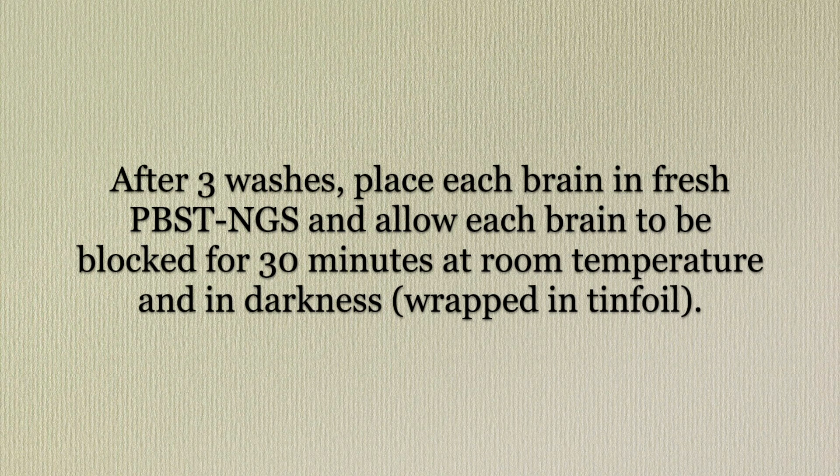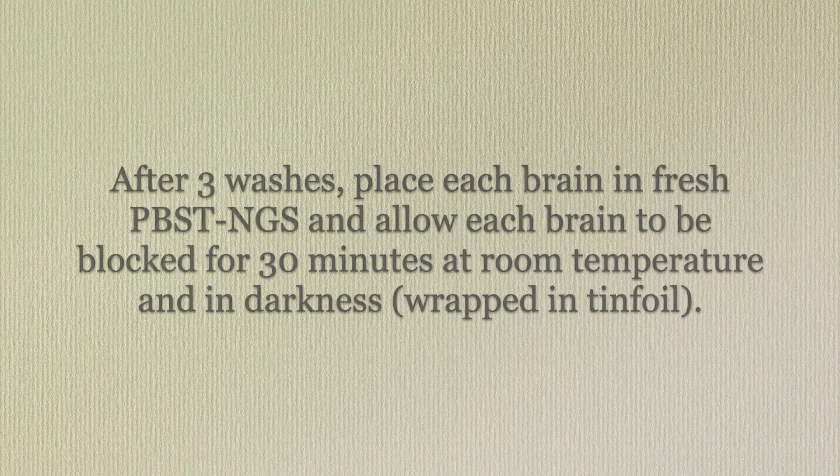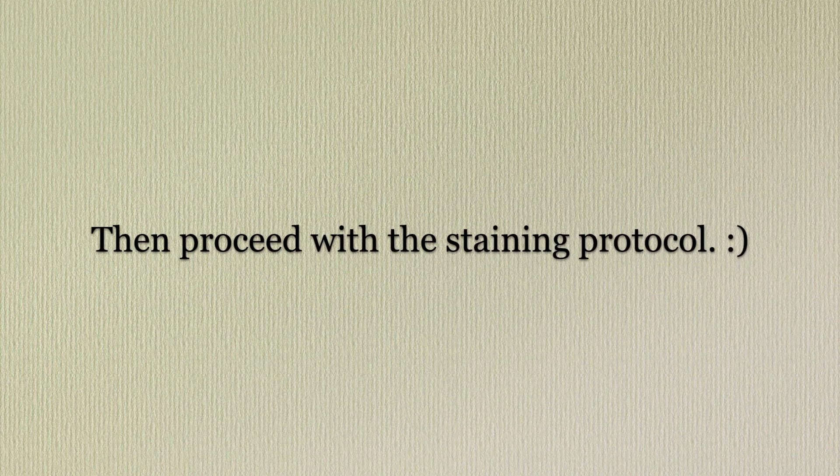After 3 washes, place each brain in fresh PBST-NGS and allow each brain to be blocked for 30 minutes at room temperature. Wrap them in tin foil. Now we can proceed with the staining protocol.